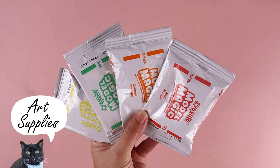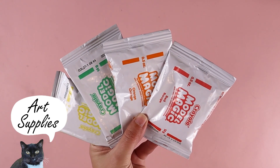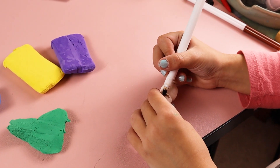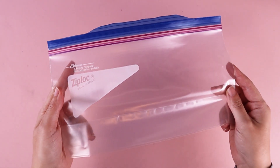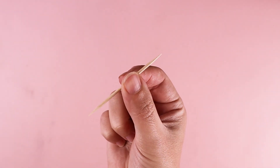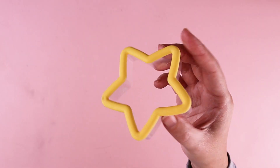For this project, I used Crayola Model Magic Air Dry Clay, clay tools like sticks and a rolling pin, and markers. Some optional supplies include a Ziploc bag for storing your clay so it doesn't dry out, toothpicks for structural support, hot glue, and cookie cutters.